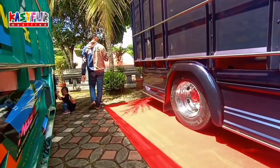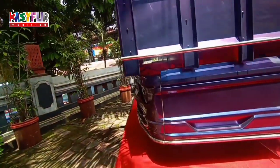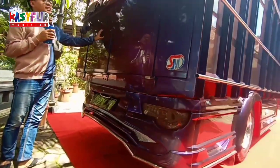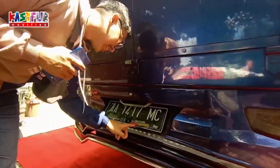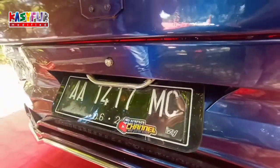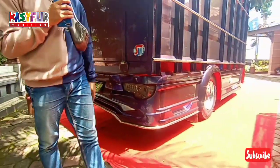Bagian belakang juga sama ya. Nggak terlalu banyak sticker, cuma ada di sini. Nama channel orangnya ini: Junda, Junda channel. Belakang juga pakai body kit yang pada umumnya juga.